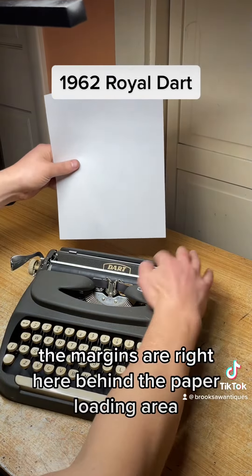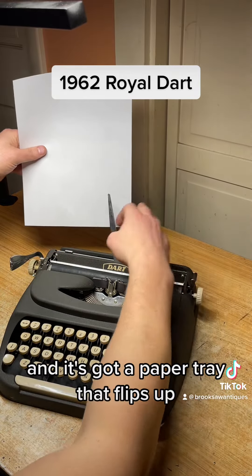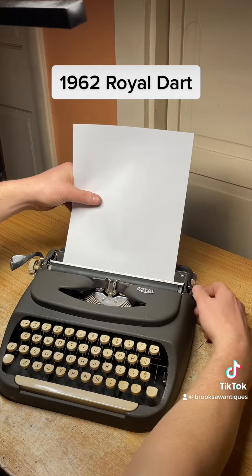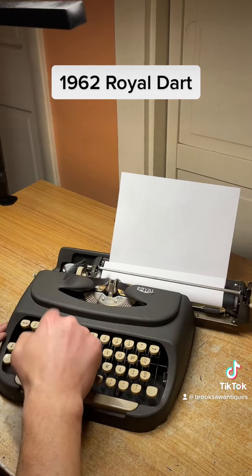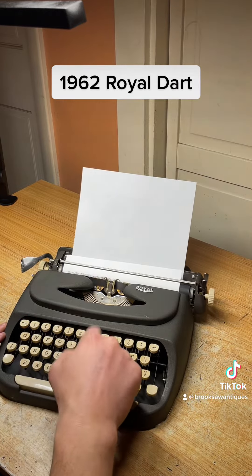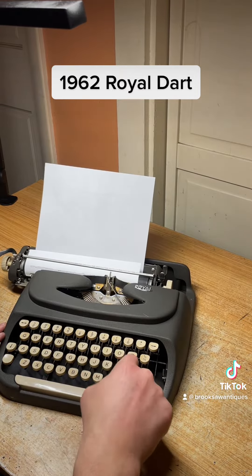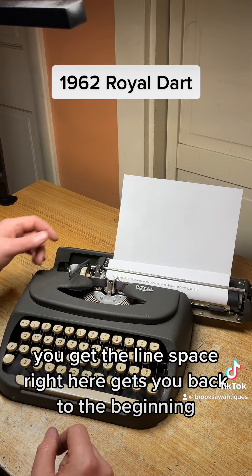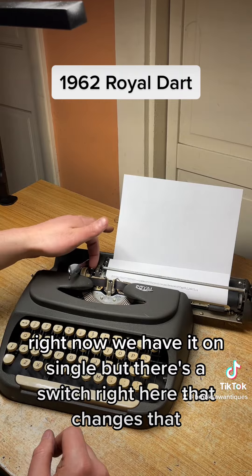The margins are right here behind the paper loading area, and it's got a paper tray that flips up. Once you hear the bell, you're at the end of the margin. You get the line space right here to get you back to the beginning, and you can change it from single to double — right now we have it on single, but there's a switch right here that changes that.